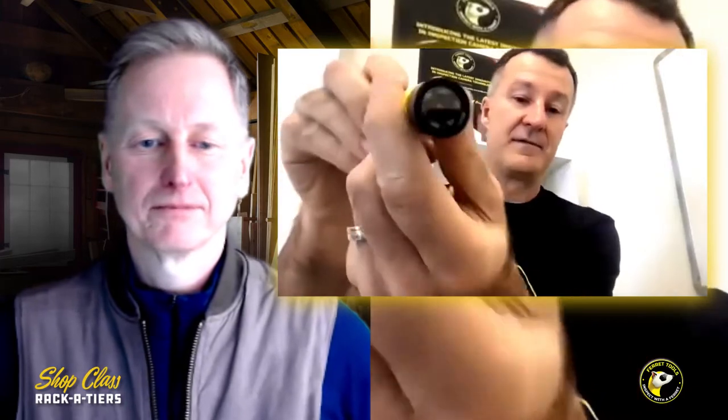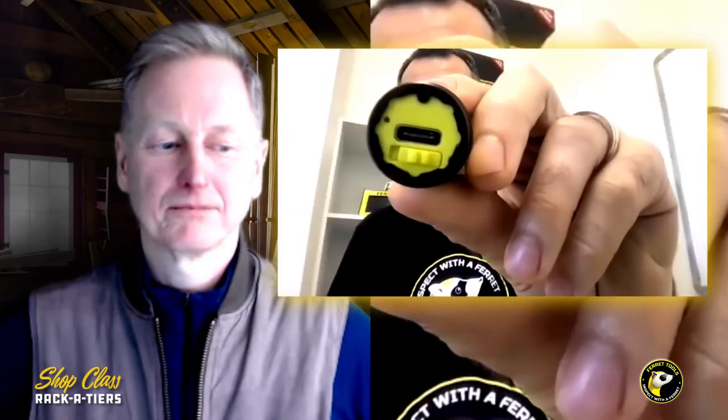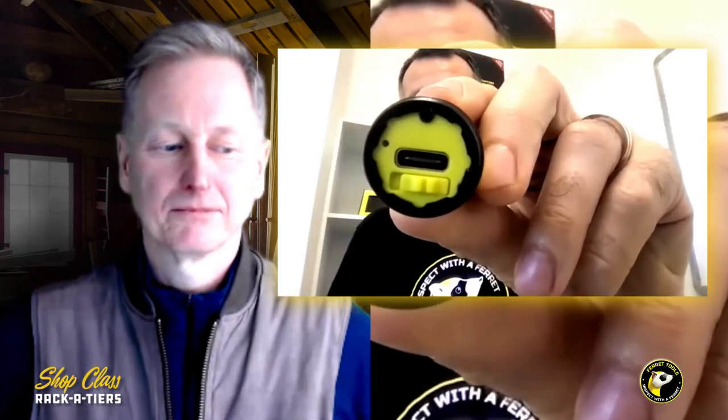All the Ferret cameras come in a high quality EVA zip case. The Ferret Lite is a bullet style camera with front LEDs. Behind the back cap we've got USB Type-C charging and an on/off switch. Turning it on, it boots up and the lights come on.